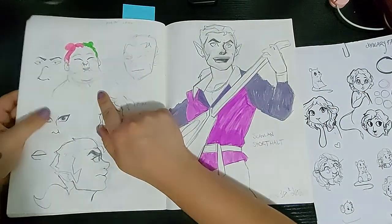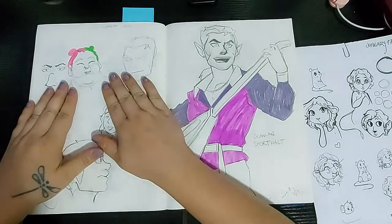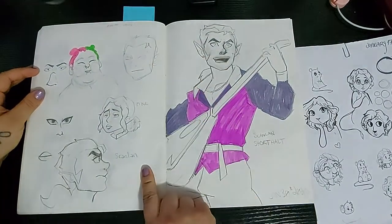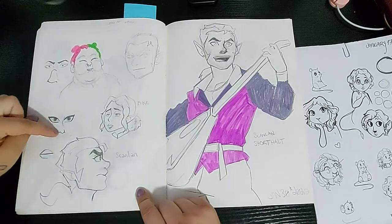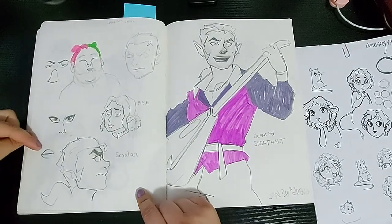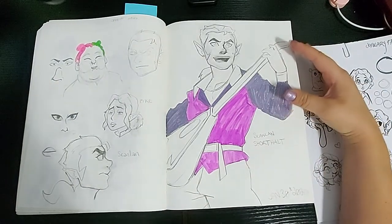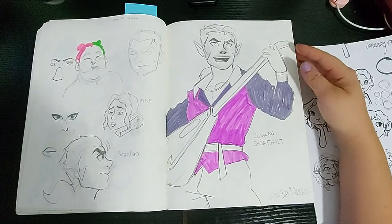Around this time Critical Role's campaign came out — Campaign One, Vox Machina. So I drew a lot of that. I also have a picture of my friend on here with the pink and green hair, but lots of how they did the illustrations for the character design. And then I drew Scanlan Shorthalt.